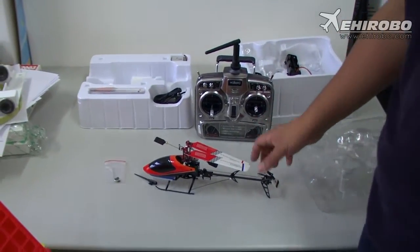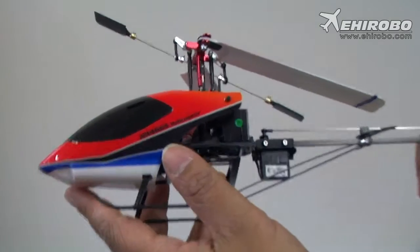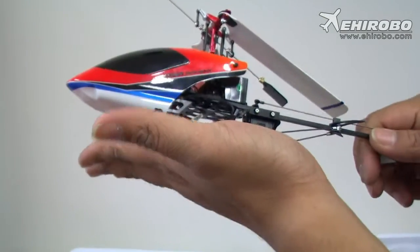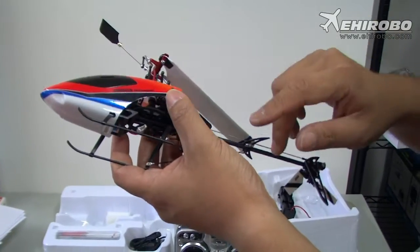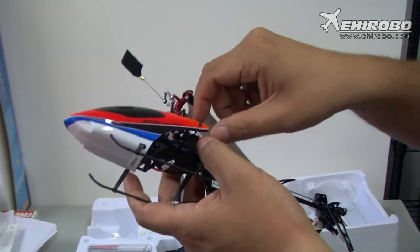Welcome to ehirobo.com. Here we have the new Vokara 4G6S helicopter with the flight stabilizer system. As you can see, it has basically the same rotor and tail as the 4G6. The major difference visible from the outside is a heavy-duty landing skid and a different canopy.